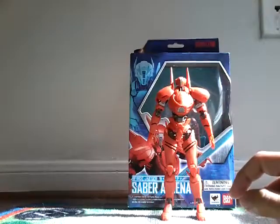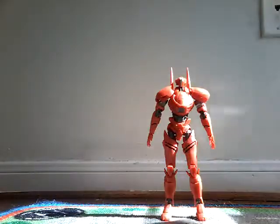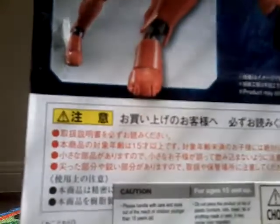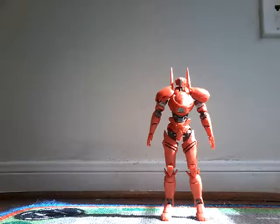Here we go to the box for a quick look. You can see, here's the Saber Athena. It says Saber Athena. If you want to pause this and read it, go ahead. I already threw the box away.